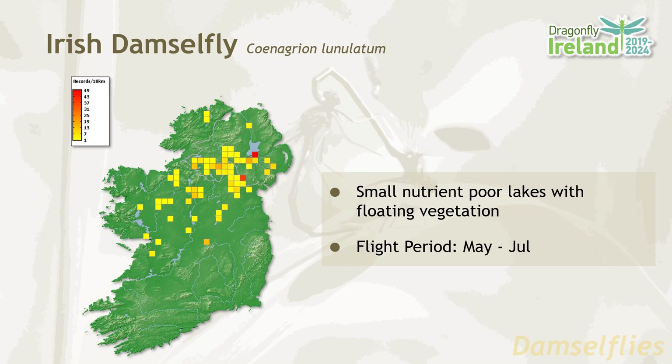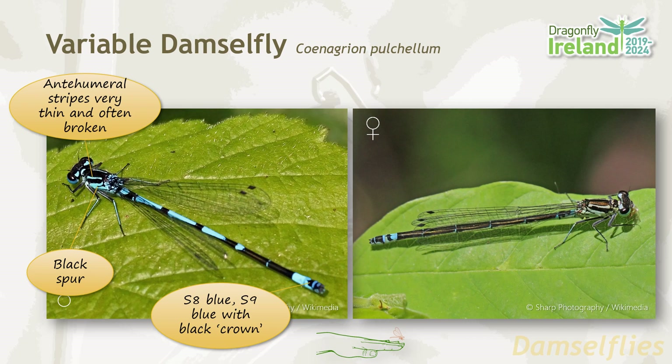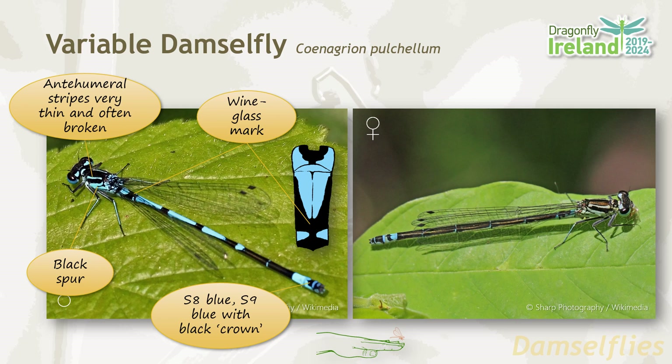In the variable damselfly, the anti-humeral stripes are very often thin and sometimes incomplete or broken. They have a black spur on the side of the thorax. Segment eight is bright blue, while segment nine is bright blue with a black marking that resembles a crown. In the males, segment two has a characteristic wine glass shaped mark.